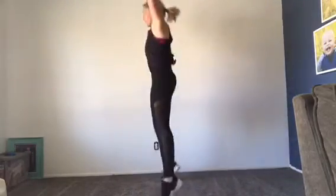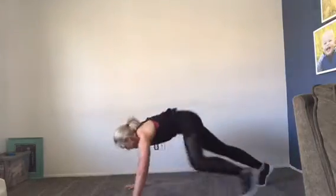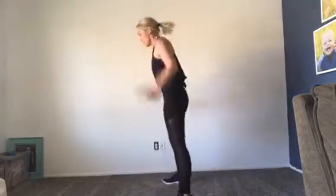You can also jump your feet back and then walk them in. Just do what's hardest for you, but still doable. So here I jump my feet back, but then step them in, taking out that first hop.